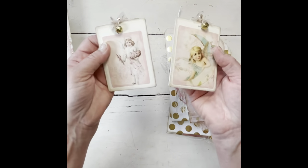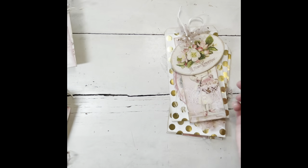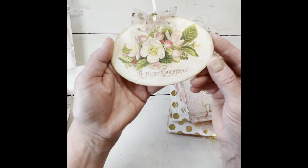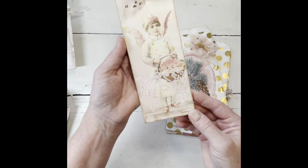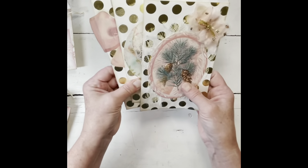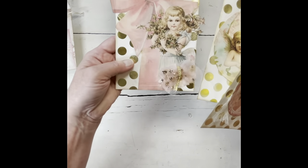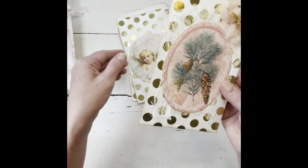And then here are some more of the little jingle bell ornaments. This one was an oval, and then here's another long one. These bags also came from Hobby Lobby but they were gold polka dot — I did the same thing with those, just decorated them up a little bit.